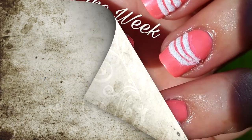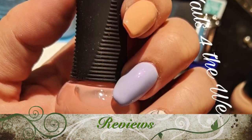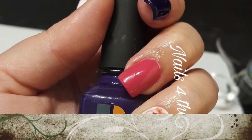Hello hello and welcome to Nails for the Week. My name is Lori and I hope you're having an absolutely fabulous day today. I know I am because you're here and we get to play in the nail room. So let's get started.